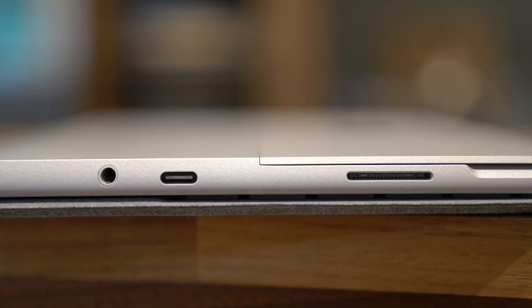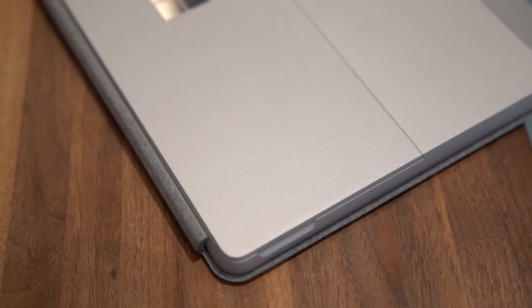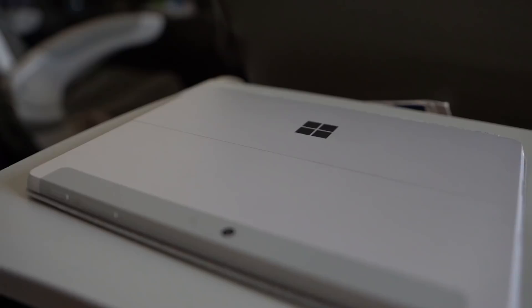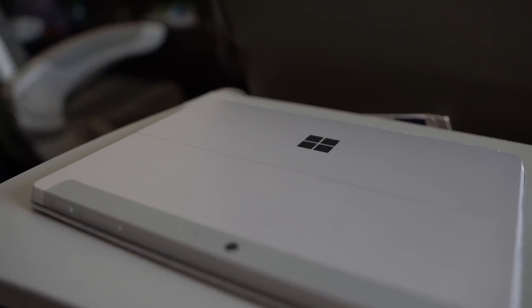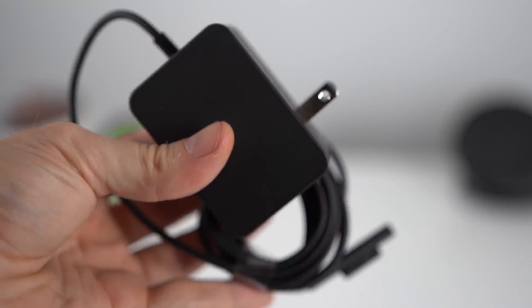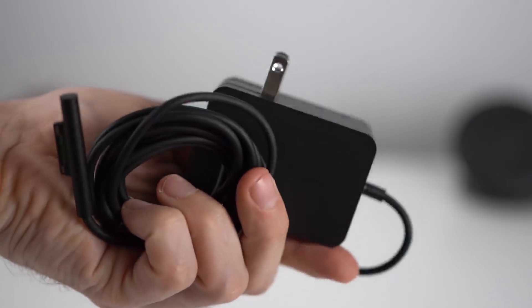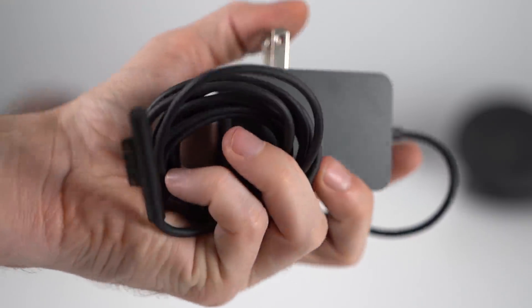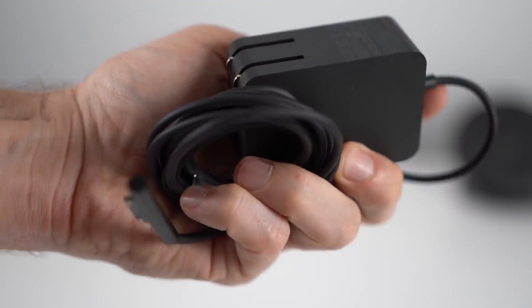For ports, we have a 3.5mm headphone jack, the proprietary Surface charger port, a magnetic connector for the type cover, a micro SD card slot under the stand, and a USB-C port that is also capable of being used to charge the laptop — which means it can work off of portable battery packs like the ones you use for your phone. Since this device is all about portability with a name like Go, the charging brick is also tiny and light, and even has retractable outlet prongs, which make it less likely to scratch other things in your bag.